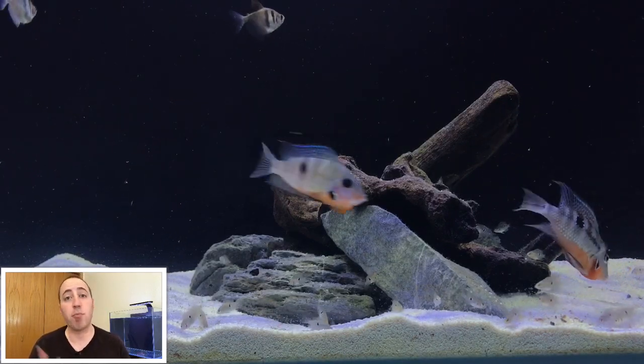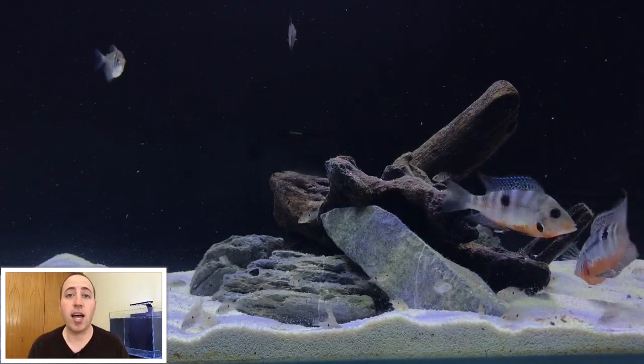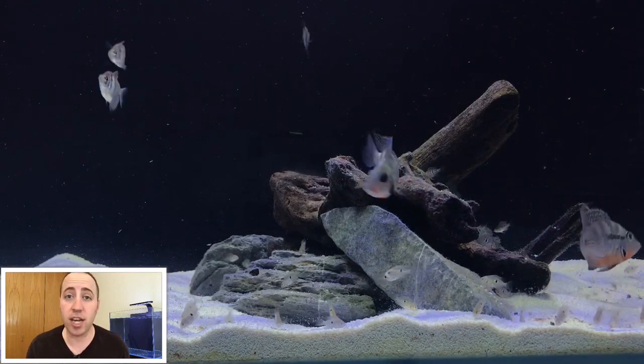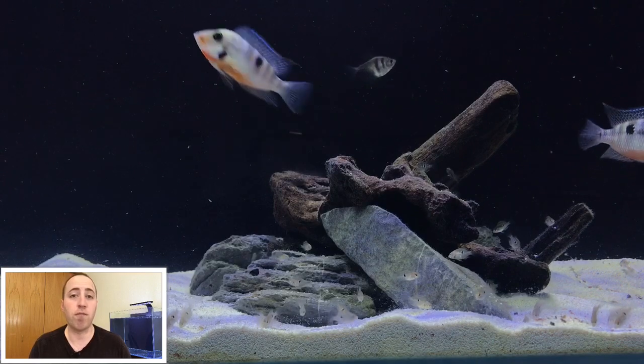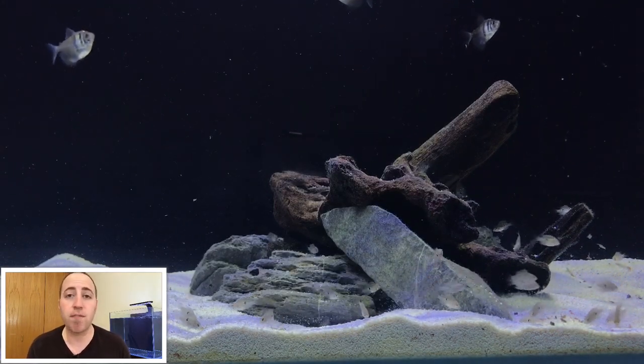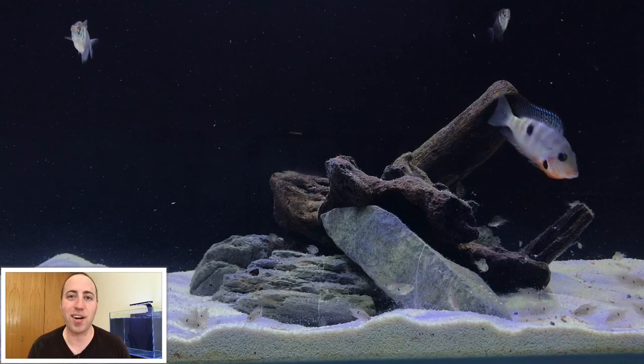You can see in my aquarium that I have black skirt tetras. Black skirt tetras are a great way to avoid the size issue when it comes to keeping firemouth cichlids in a community aquarium.